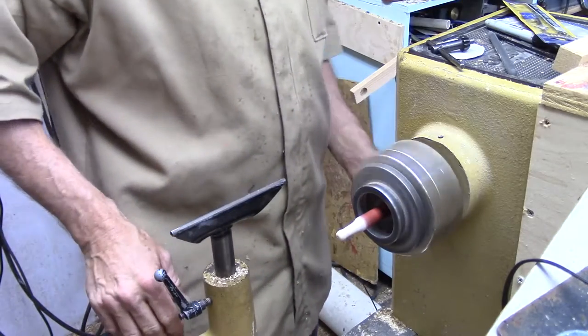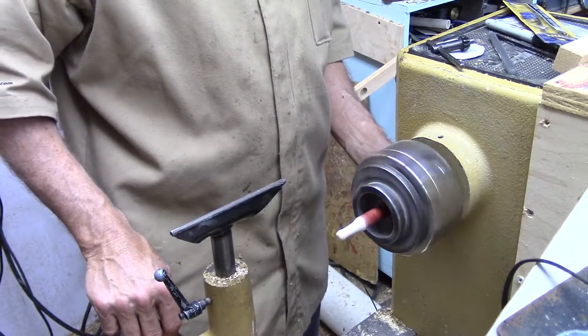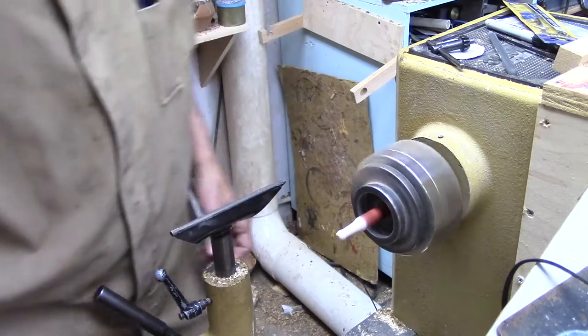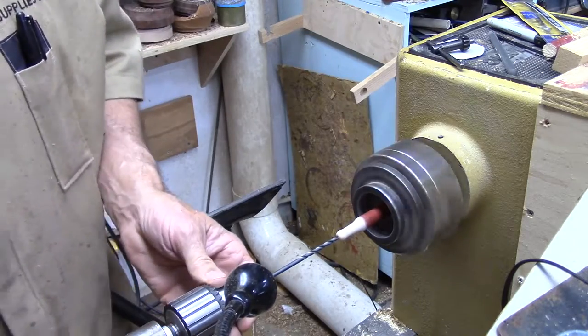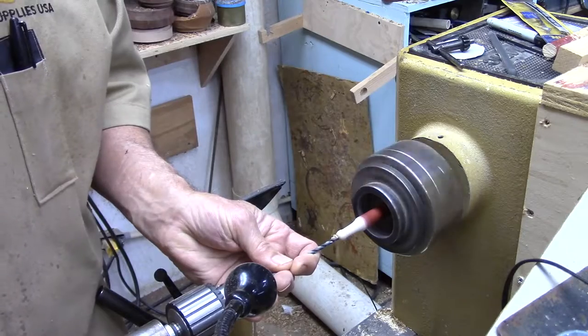I'm going to bring my speed down to about 300. It seems to be a pretty good drilling speed, at least in this drumstick it does. I'll bring this bit up, lock down the tailstock, and we'll work it in there.